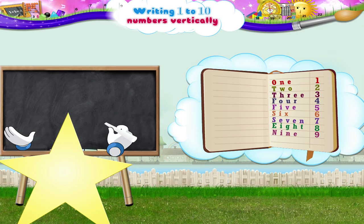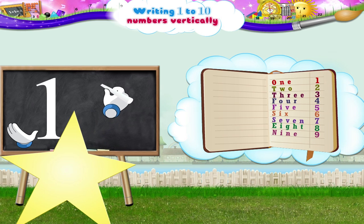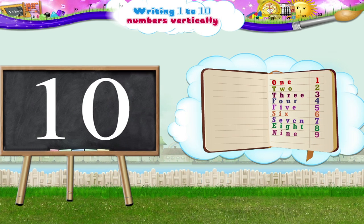And finally, the number 10. That's 1 and 0. For the 1, move upwards and then slowly move down the line. Now the 0 — begin at the top, move in the anticlockwise direction till we return to the start. And what do we have? Yes, the number T-E-N, 10.